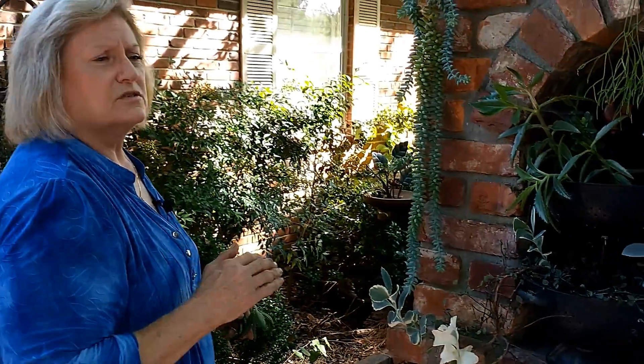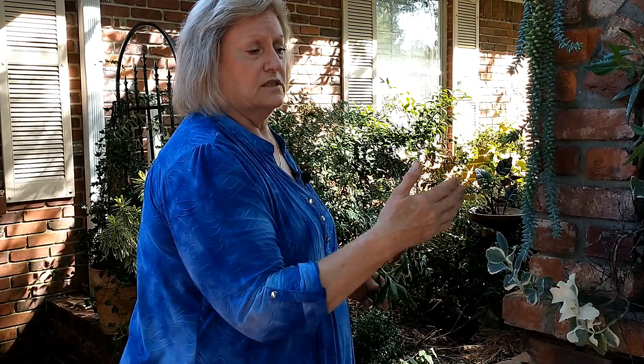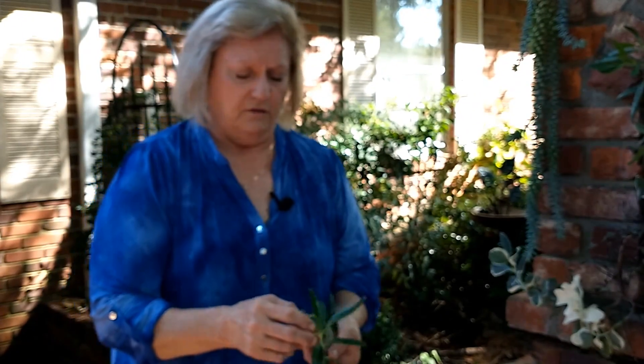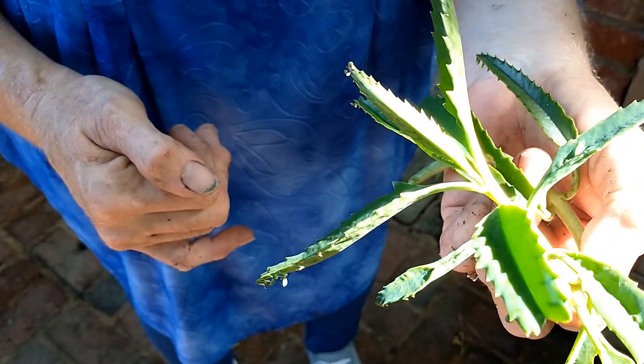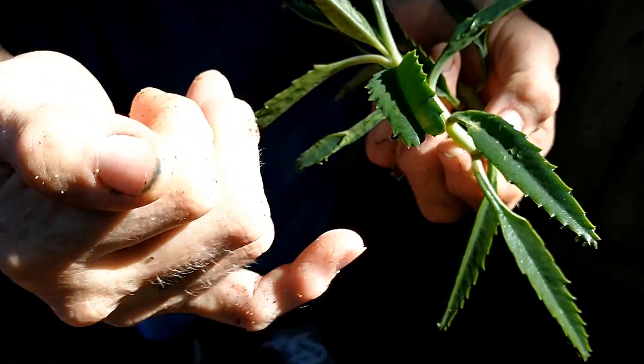Succulents are almost - there are some that won't root and cactus will sometimes and sometimes won't - but almost any of these will root if you just lay them on some soil. You don't have to actually pot them up. This mother of millions is putting off more plants right here, and that's where you get that 'millions' thing - every one of those little divots will grow a plant.